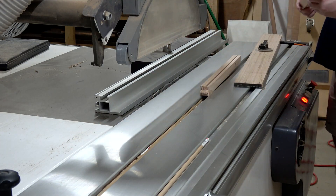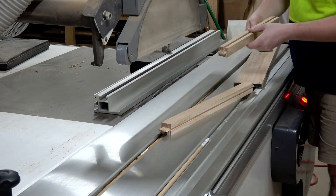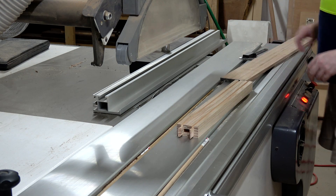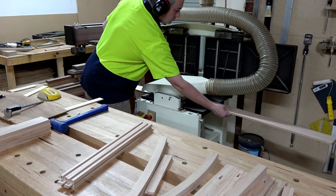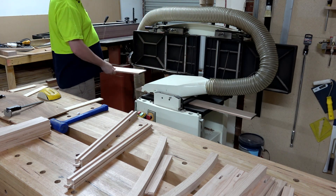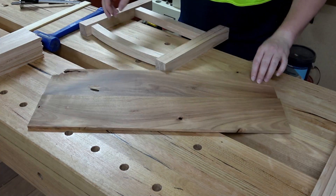I'll also run a groove along the inside face of the front and rear longer rails to accept the bottom slats. When I machined those bottom slats I made them 12 millimeters thick, but as I'm moving through the project there's more and more weight being added, so I want to reduce it as much as possible. I've made the grooves about 10 millimeters and I'll go back to the thicknesser to remove the extra material so those bottom slats fit, because it is for a little kid.